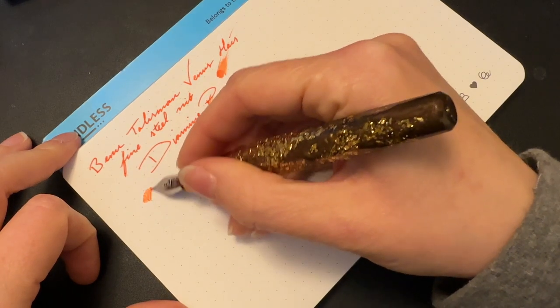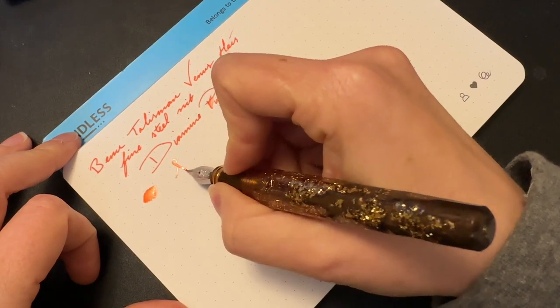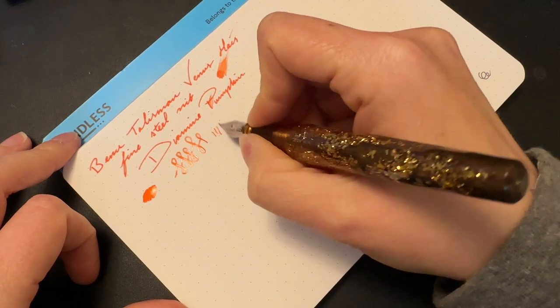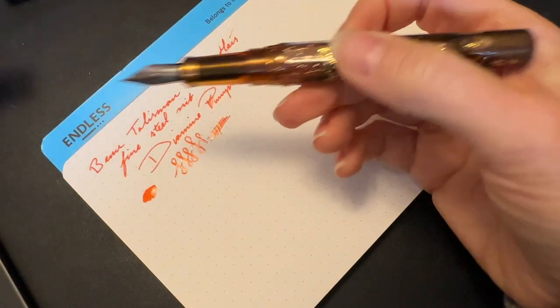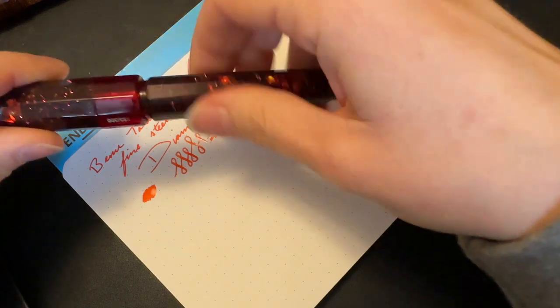They're very, very smooth. Generous ink flow. You don't get a ton of line variation — it's pretty stiff — but it is one of the best functioning pens that I have. Because of that, I forgive the basic design of it.